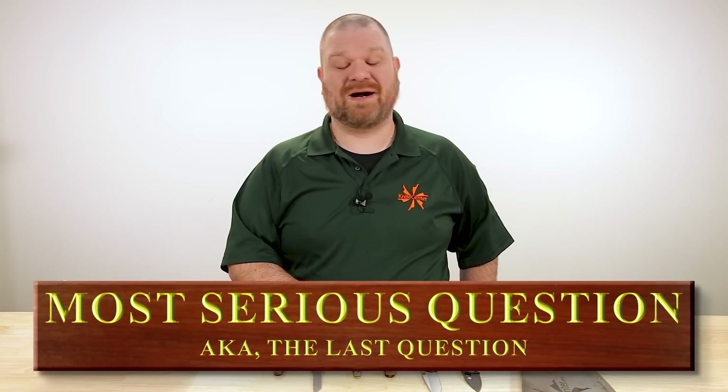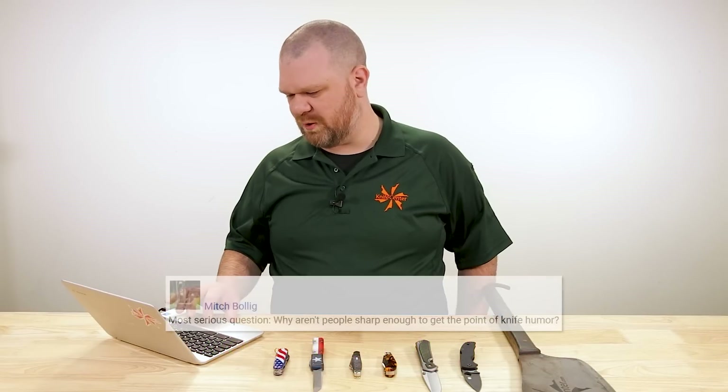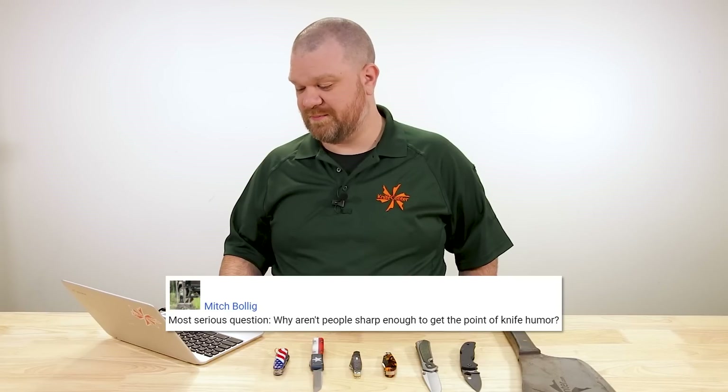And now we come to our final question of the day, which is our most, most serious question of the day, which comes from Mitch Bolig: Why aren't people sharp enough to get the point of knife humor? You'll have to ask our comments section — I'm sure they've got something to say about this video.